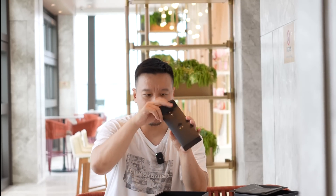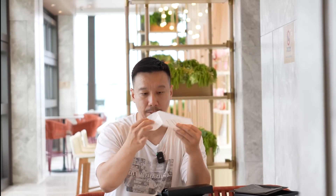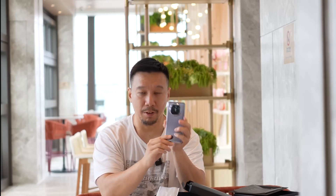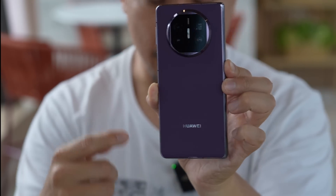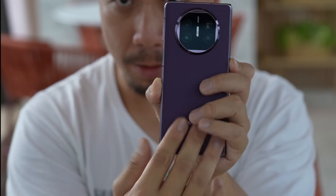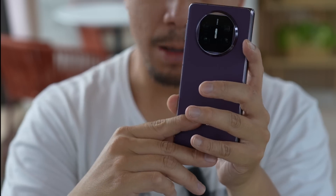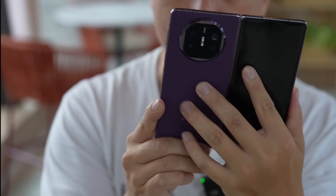There's also a protective case — it's a pretty cheap clear jelly case that snaps onto the back of the phone. I'm not going to use it because this phone's back feels pretty nice. This unit comes in a vegan leather back — fake leather, but I like how it feels, it's quite grippy. It comes in purple, and I'm not personally a fan of purple back phones, but some people may like it.